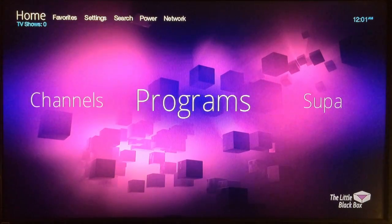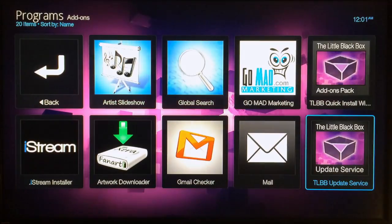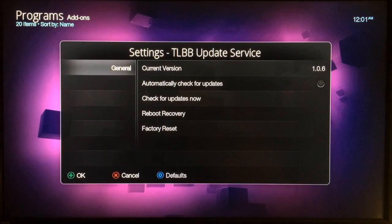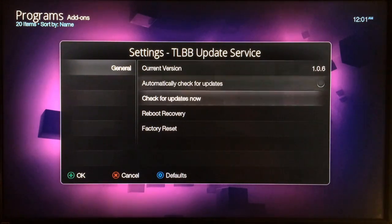The first thing you need to do is go to Programs, and then you're going to find the little black box update service. Select that, and when this opens you're going to scroll over and then down.